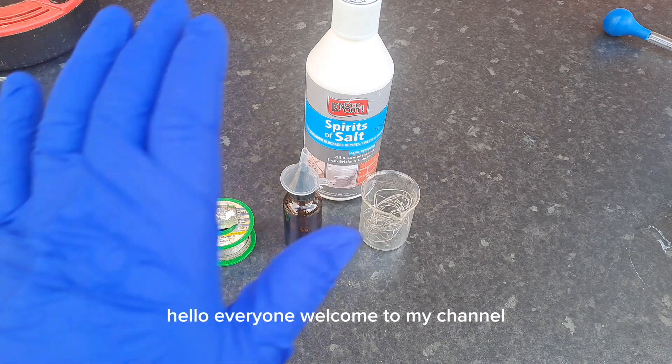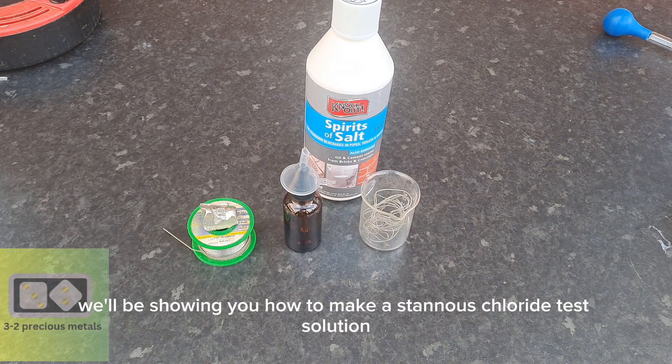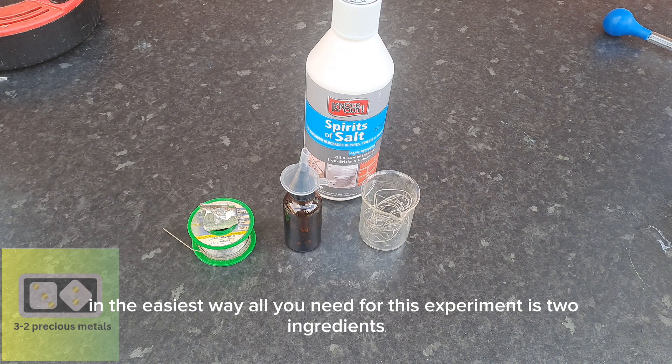Hello everyone, welcome to my channel. In this video, we'll be showing you how to make a stannous chloride test solution in the easiest way. All you need for this experiment is two ingredients.